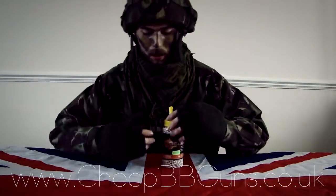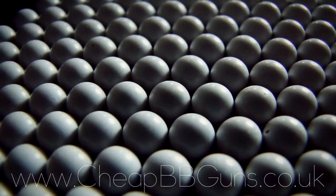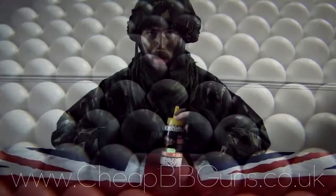The Fireball ammunition itself is high quality and seamless, which means it will give the best accuracy possible from your BB guns.